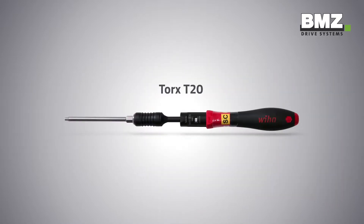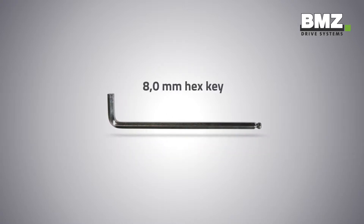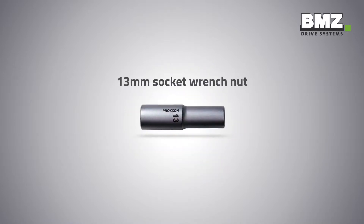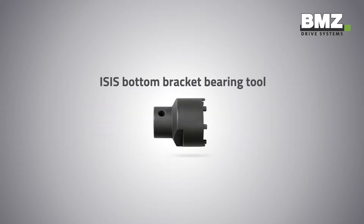You will need the following tools for this task: a Torx T20, a crank puller, an 8 mm hex key, an extraction sleeve, a 2 arm puller, a 13 mm socket wrench nut, a ratchet, and an Isis bottom bracket bearing tool.